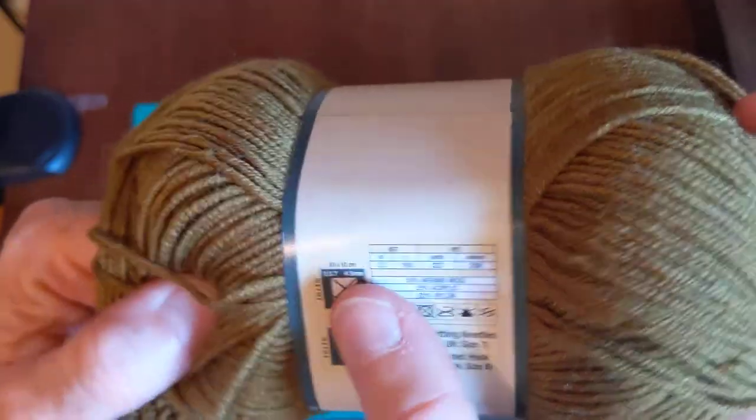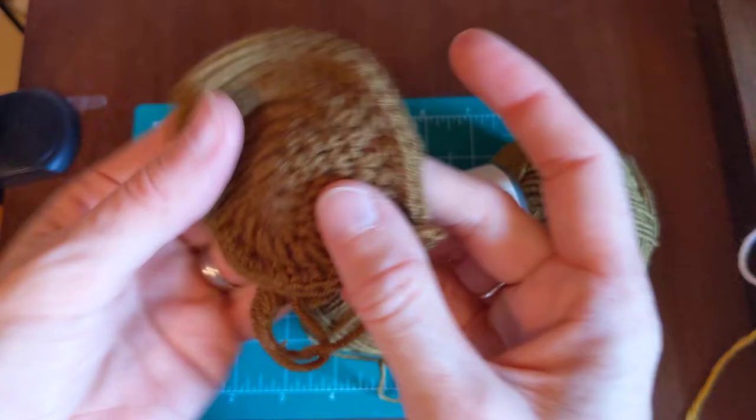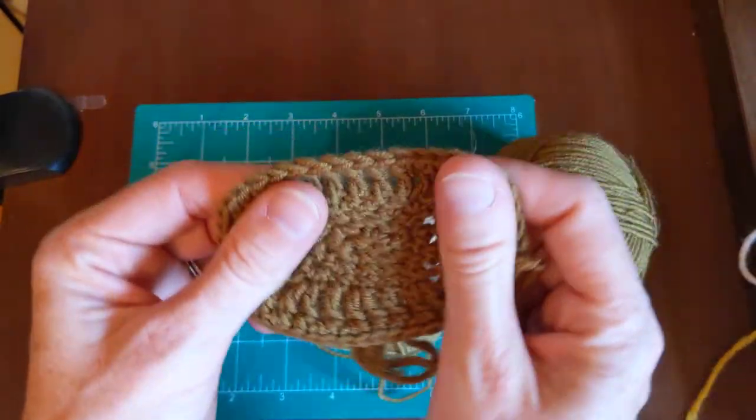It says to hand wash this, but I'm going to say if it ends up in the washer and dryer by accident, it's still as pretty as it was when I first crocheted it up.